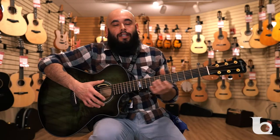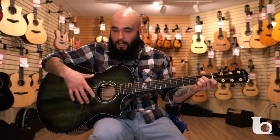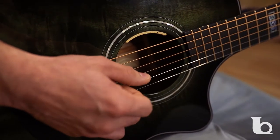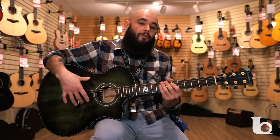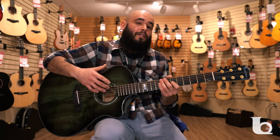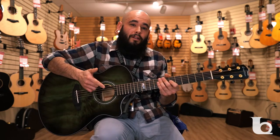I've got a Breedlove Emerald Concerto CE, limited edition, emerald finish, Myrtlewood top. Apart from being a nice aesthetic wood, it does give you a nice nuance as far as tone goes — as far as bass, it allows the intricacies for treble sound to come through.